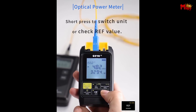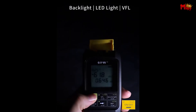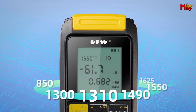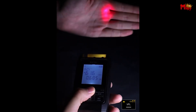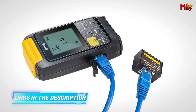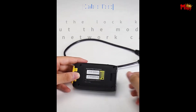When it comes to testing, its stable and strong light source ensures it can easily penetrate long-distance optical fibers, enhancing accuracy and work efficiency. The built-in cable test module is another standout feature. By long-pressing to turn on the cable test mode and using the lock key to secure the module, you can test network cables effortlessly. Remember to push the module back after testing and ensure it's locked tightly.